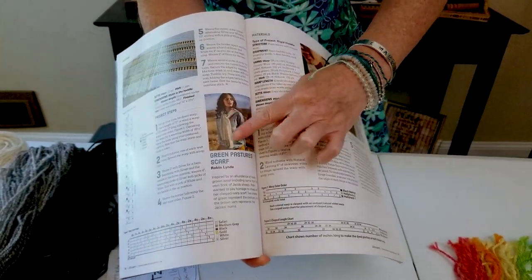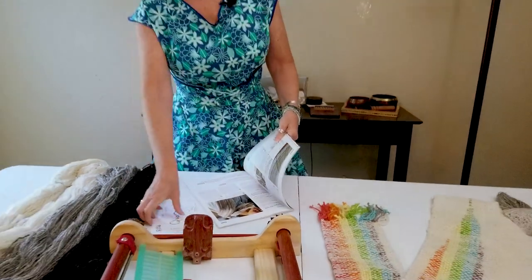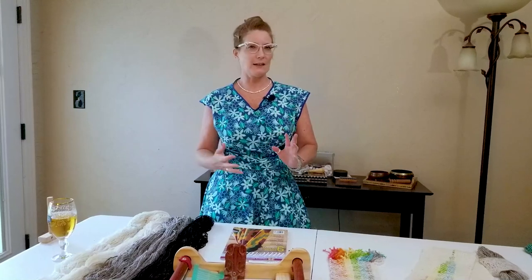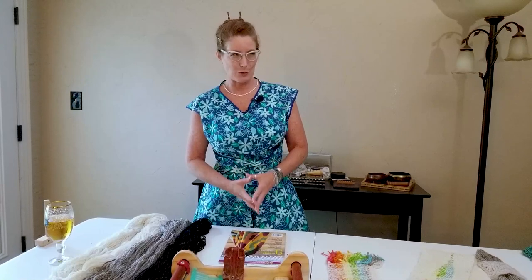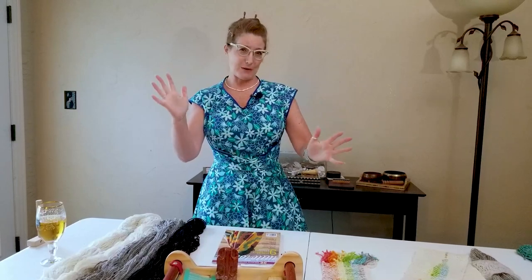The project I'm going to be focusing on is the Green Pastures Scarf, which is a clasp warped scarf. It has really neat textures and variations. Because this is a new process to me, I want to talk a little bit about sampling or swatching and the benefits of that. I'm a process person, not a product person, so conceptualizing a final product is something I have to think a lot harder about. Most of the time I just grab fiber and spin, and then hope for the best.